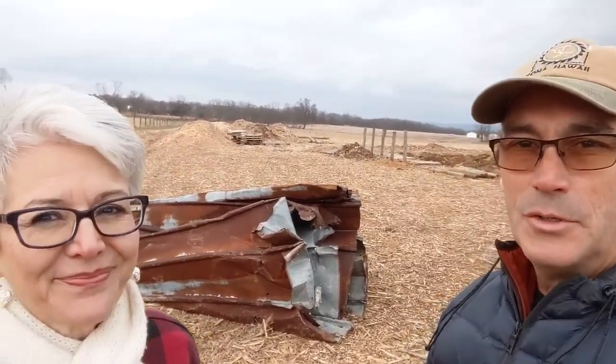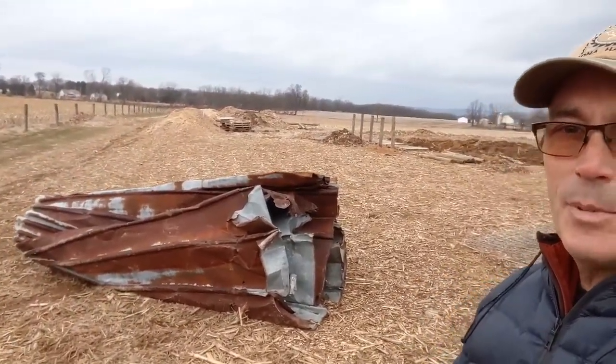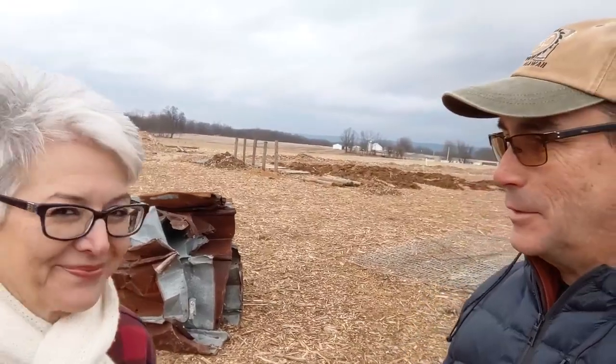The corn crib is down and nobody got hurt. It was a very good day. Now all we have to do is take the big piece of scrap here to the junkyard. So corn crib is no more. Thanks for joining us on the Wordenburg Family Farm. See you next time.